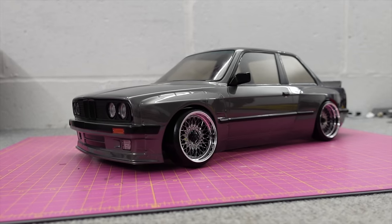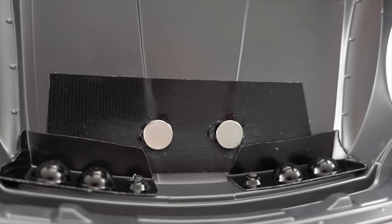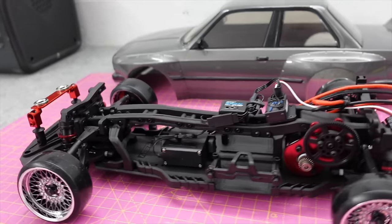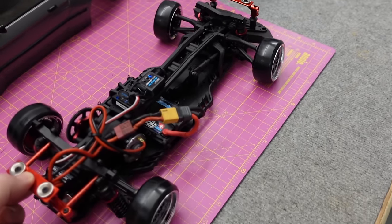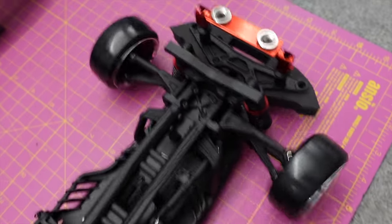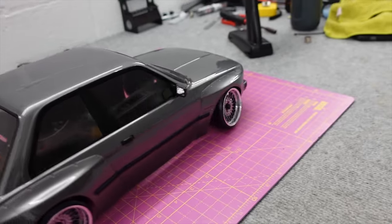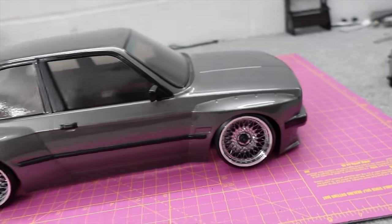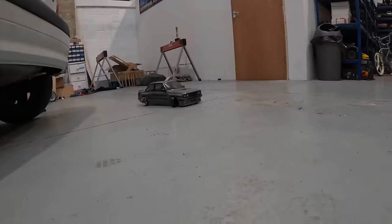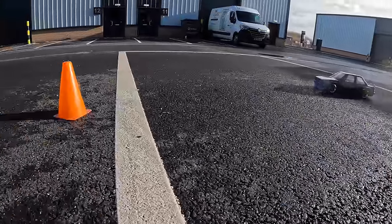I'm going to throw a battery in and grab a couple of cones to see if I can drift it on the concrete. The body is held on with magnets - not a perfect system, it's fiddly to get the magnets to stick inside the body. I always put a bit of tape down so it doesn't ruin the paint. Using a high voltage shorty battery to give it a little more power than standard. Powered on you can see the gyro working - it gives a little correction. You can adjust the gain on this but I'm going to keep it completely stock as set up out of the box. It's not rubbing too bad.